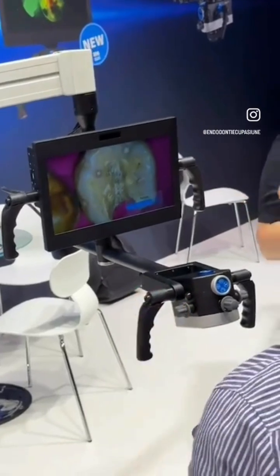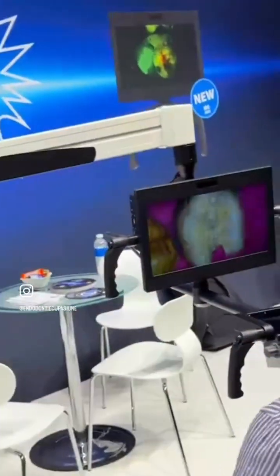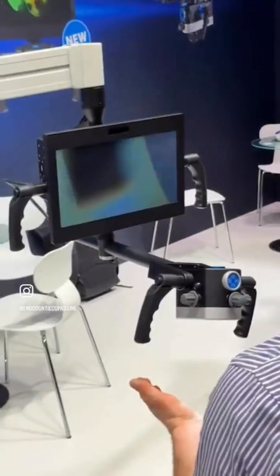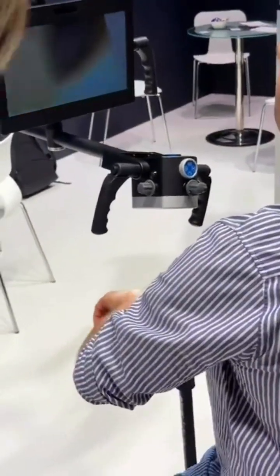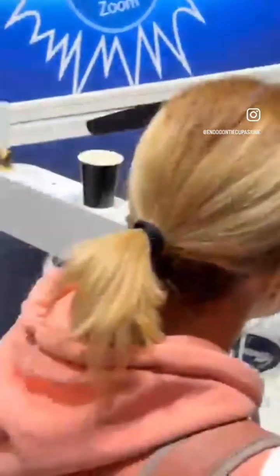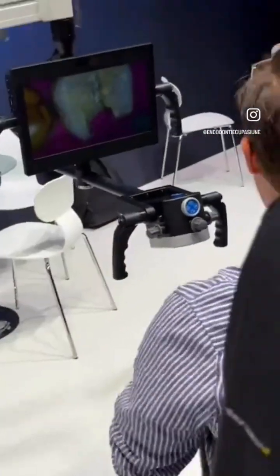Still, I believe the magnification is quite high enough to do proper endodontics. The field of view is really great, the movement is very smooth, and the microscope is very well balanced. The body is the same as with the Flexion, so there's nothing new to discuss there.